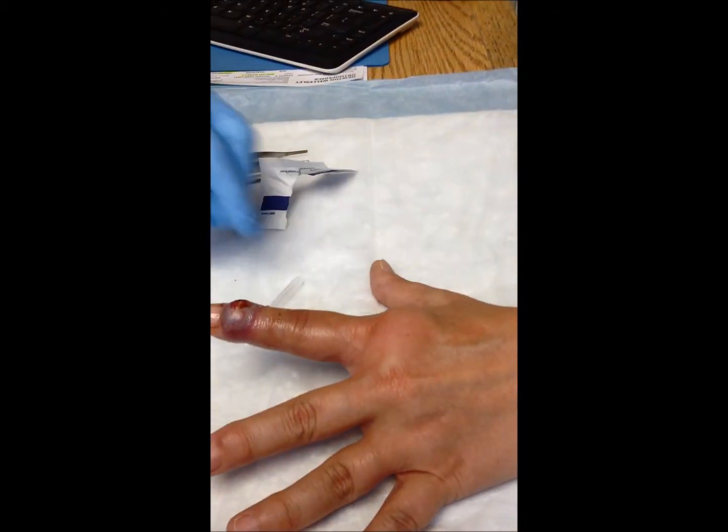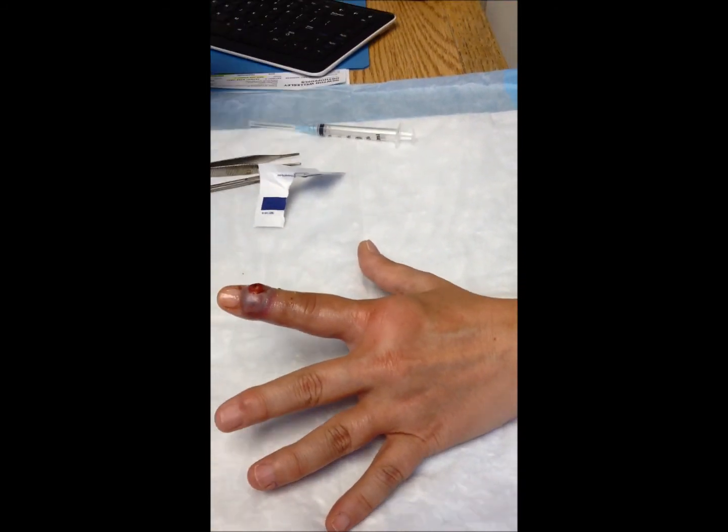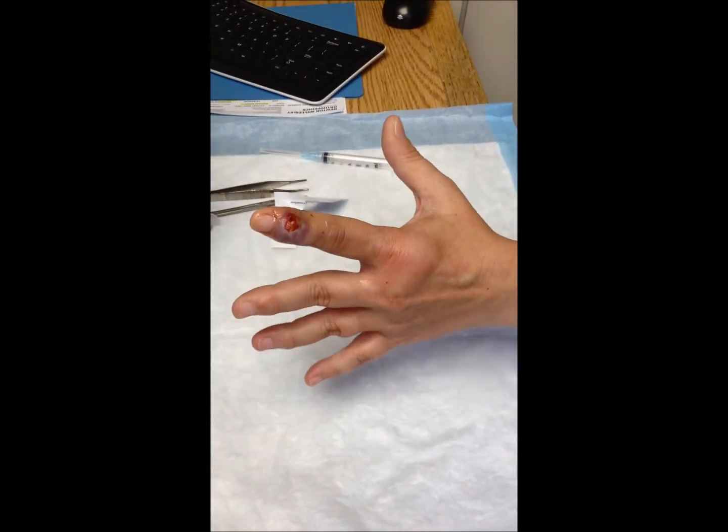After the bubble of anesthesia is complete, after about 5 minutes, the dorsum of the patient's finger will be numb out to about the level of the middle of the middle phalanx.